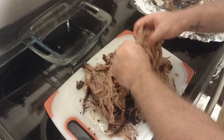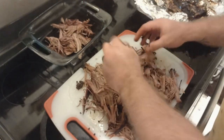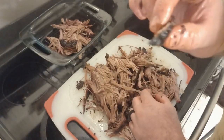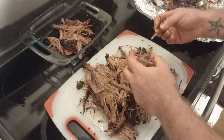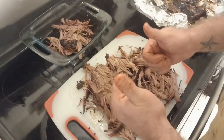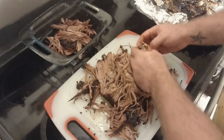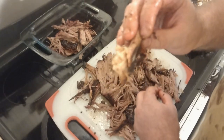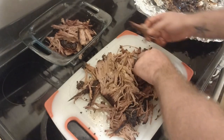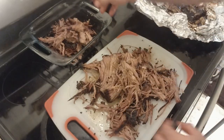We've got all the leftover juice from the foil and we're going to be dumping that over the top of it. I always start shredding something and the container ends up being nowhere near big enough. Look at this bark — oh man, you know this is really good. I really wish I could just share this through the screen. It just melts in your mouth. Alright, I'm going to get this shredded up and we're going to make some sandwiches out of it.